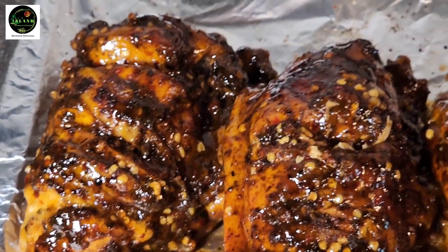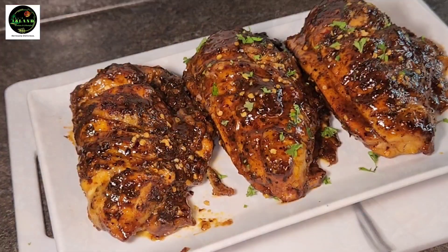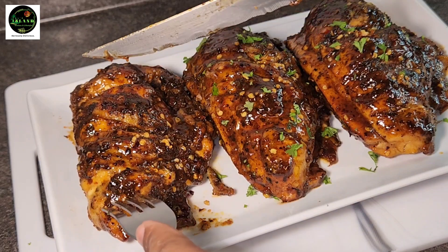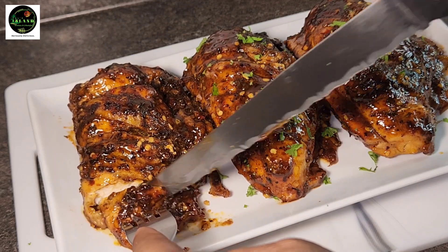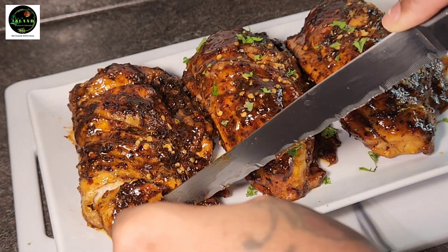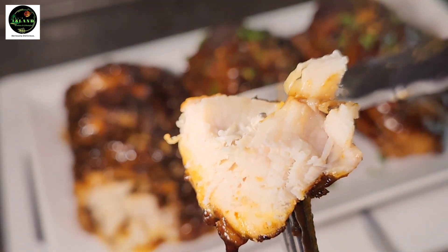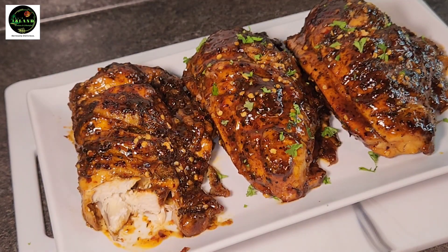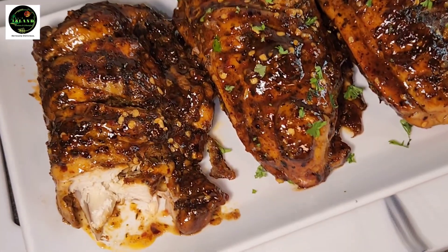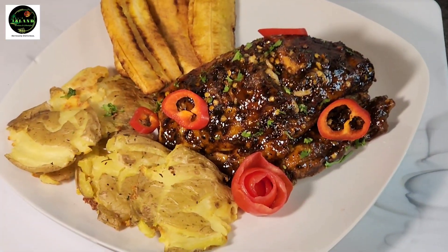Okay guys, let's do the taste test — you know what time it is! So we plate that, and we're gonna go ahead and cut into the breast so you can see the texture inside. Mmm, yummy — see how juicy that is! Yes guys, I do hope you enjoy my juicy sweet chili baked chicken. Thank you guys so much for watching, please remember to like, follow, share, and tell a friend.